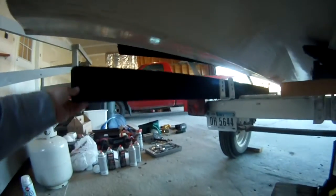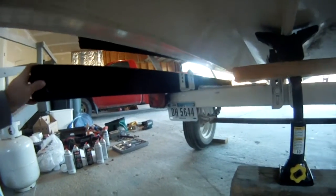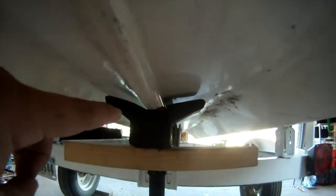Hey guys, back in the garage. I'm determined to get this trailer complete. All I need is these bunks on, and I can't get them inside the bracket because the boat is sitting too low. So I am attempting to jack up the boat. I'm not sure if this is the safest way to do it, but I am going to do it and get it done. I should have it done within about 30 minutes.